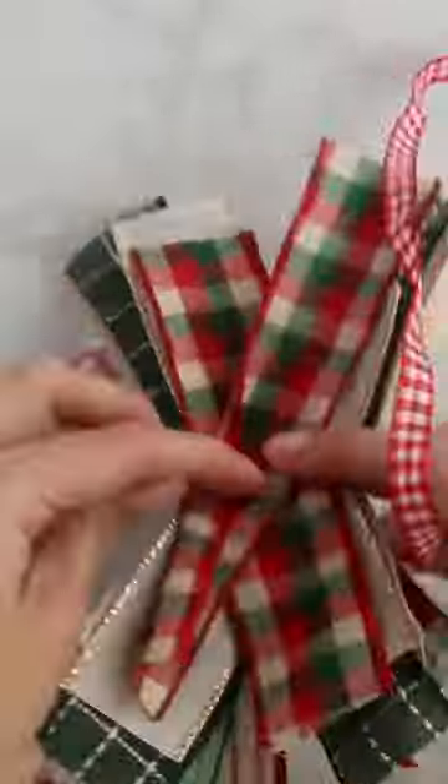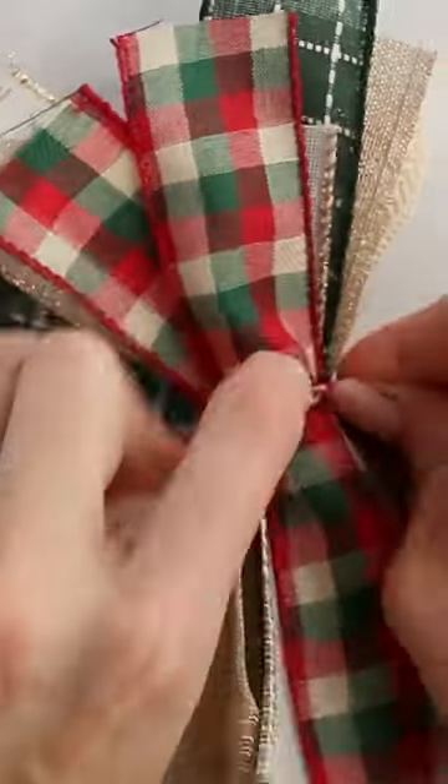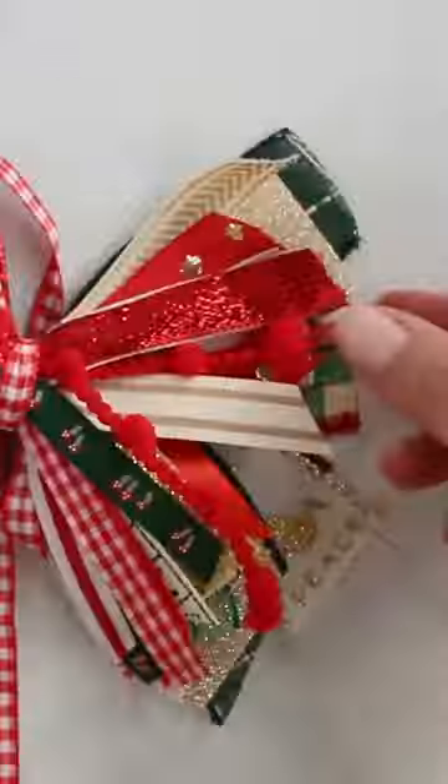Now take a piece of string or ribbon and tie a knot in the middle of your ribbon X. Now once you tie your knot, you can fluff out your ribbons and trim your edges for the finishing touch.